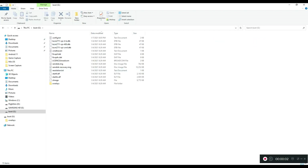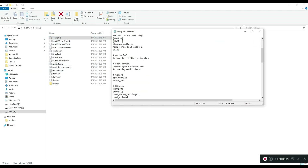If you are using an SSD, you will need to edit the config file located in the boot partition and uncomment the USB line and comment out the SD card line. This will allow booting from an SSD.